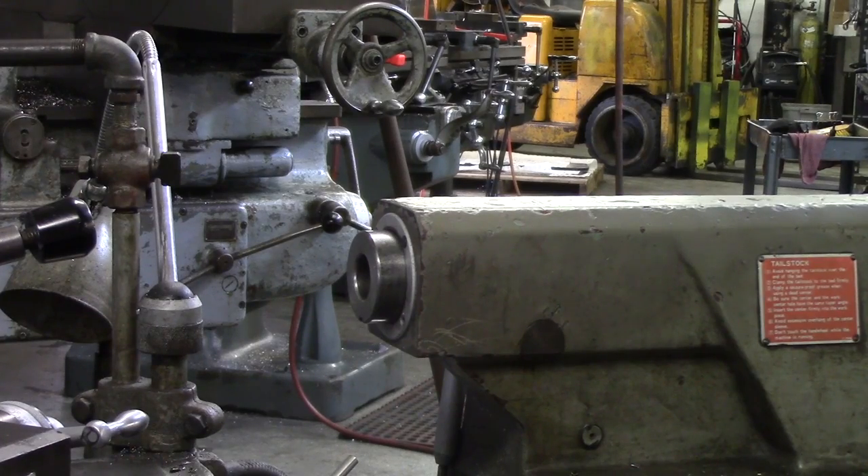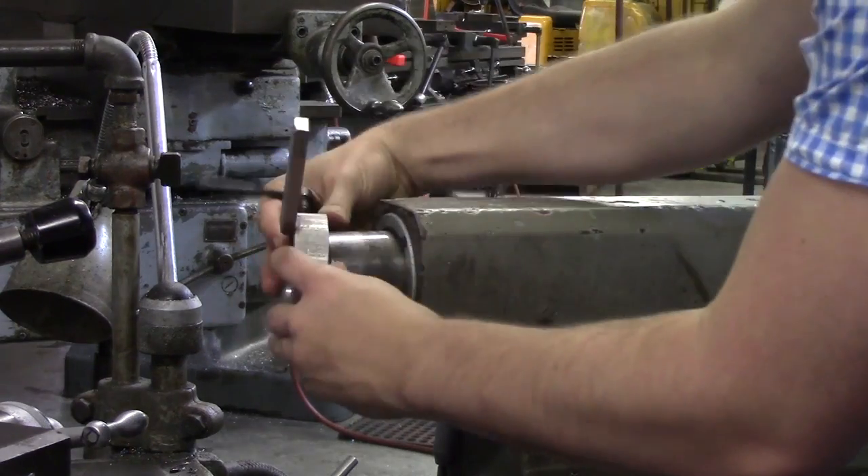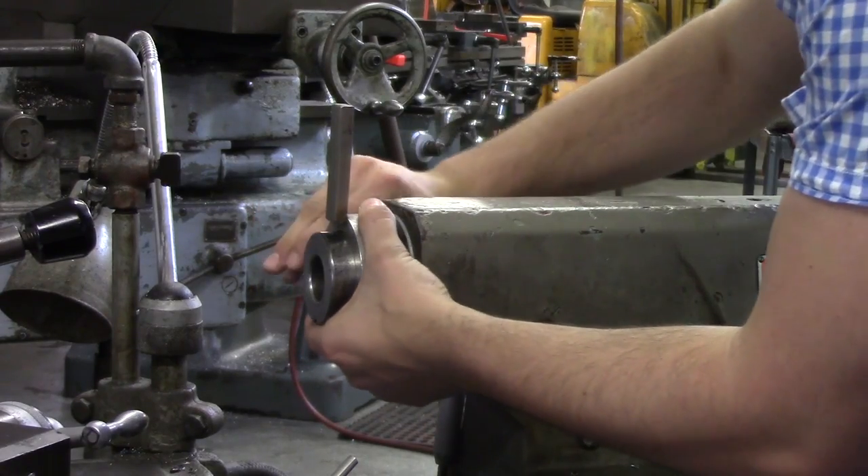You are now looking at the tailstock of my manual lathe. I slide the ram out, back off the bolt, slide my ring on, and clamp it down.